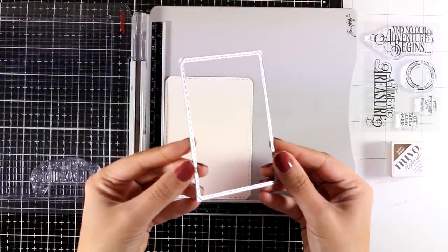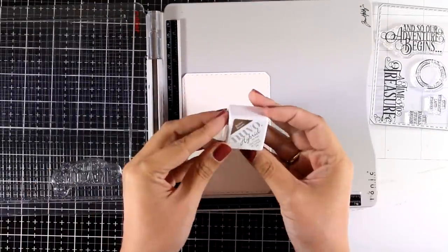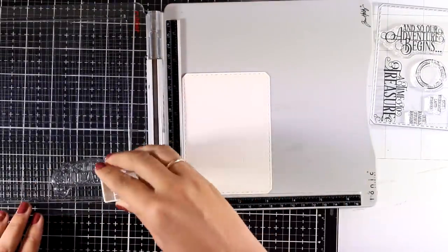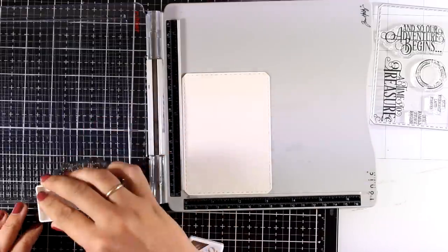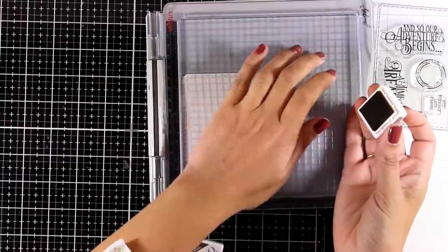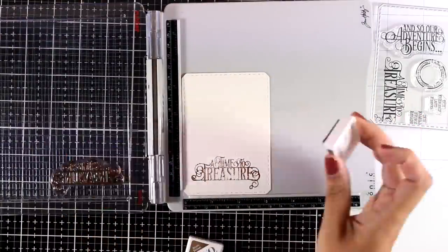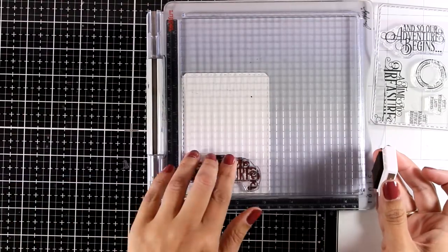For my next card I used a smaller rectangle die to cut out a panel, placed it inside my stamping platform, and stamped one of the sentiments from the kit using the included ink pad. I'm using the textured side of the cardstock, so I need to stamp it a couple of times.